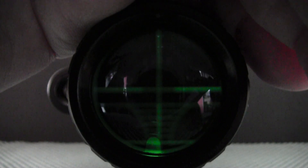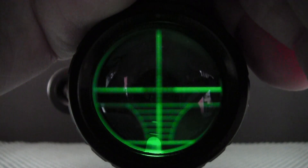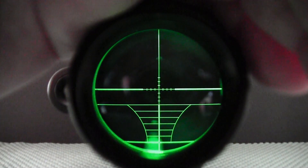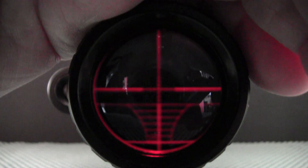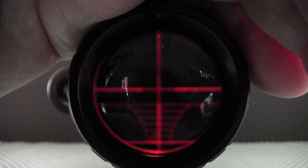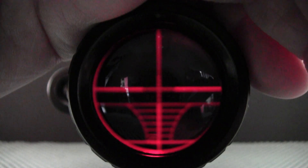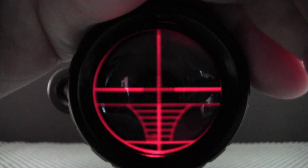Let's take a look at the lighted reticle. I'm getting a pretty bad glare so I'll try to shield it the best I can. There's the first green setting, and there are five different brightnesses: one, two, three, four, five, then off. The next one is red — there's the lowest setting, the second setting. There's quite a jump in brightness between the first and second settings on both colors. Then three, four, five, and off.